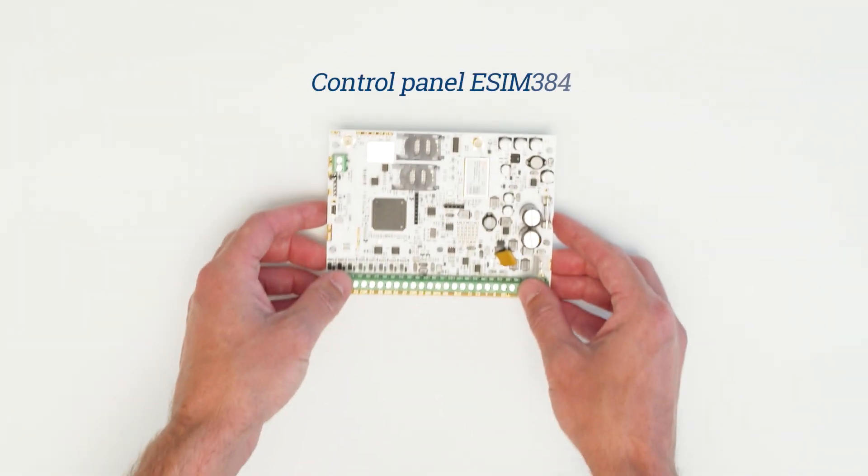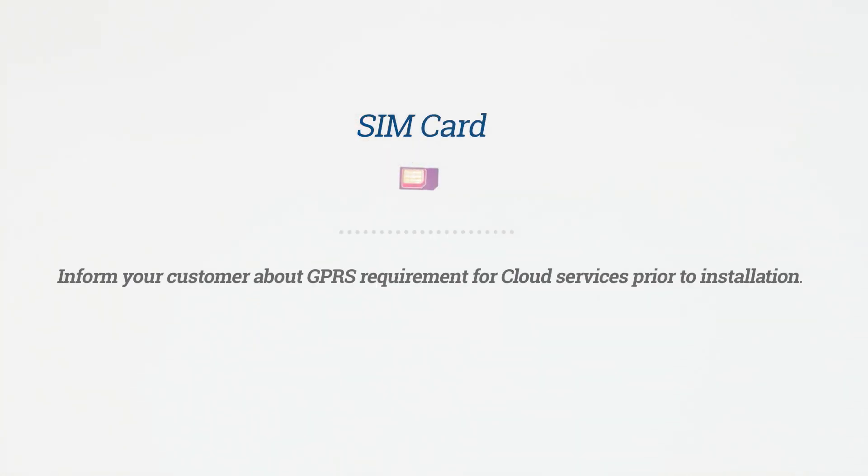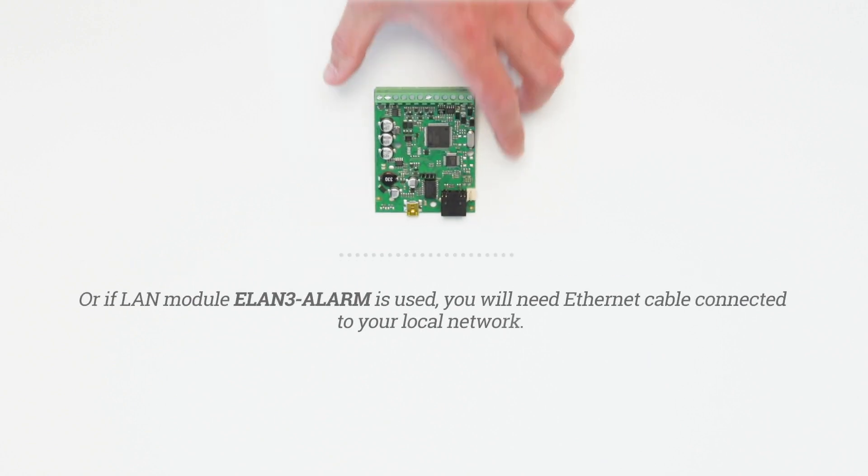You will need the Metal Panel eSIM384 and a SIM card. Inform your customer about the GPRS requirement for cloud services prior to installation. Or, if the LAN module eLAN3 alarm is used, you will need an Ethernet cable connected to your local network.